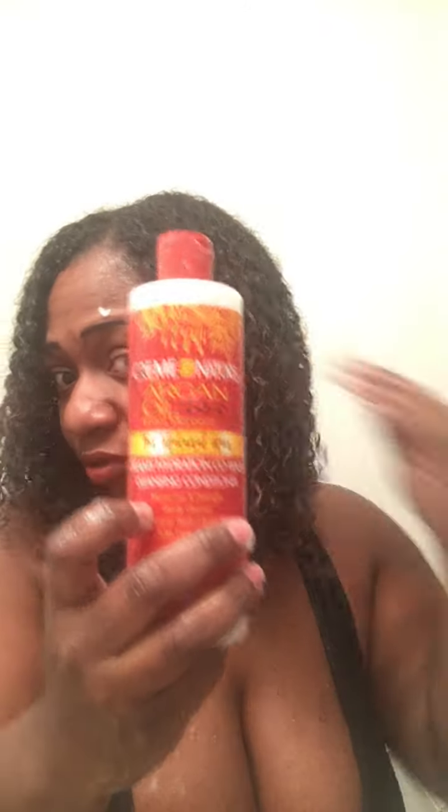So I'm just massaging my scalp. My hair already detangled with just this co-wash. I do recommend you guys to try it if you're looking for a co-wash — try the Cream of Nature.